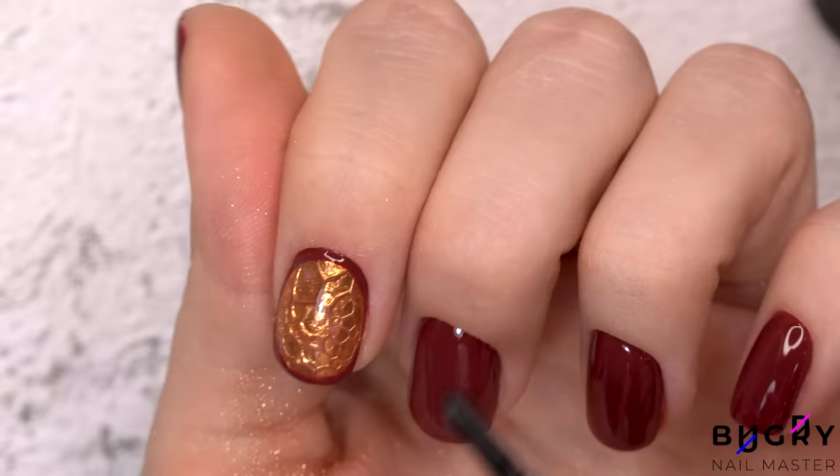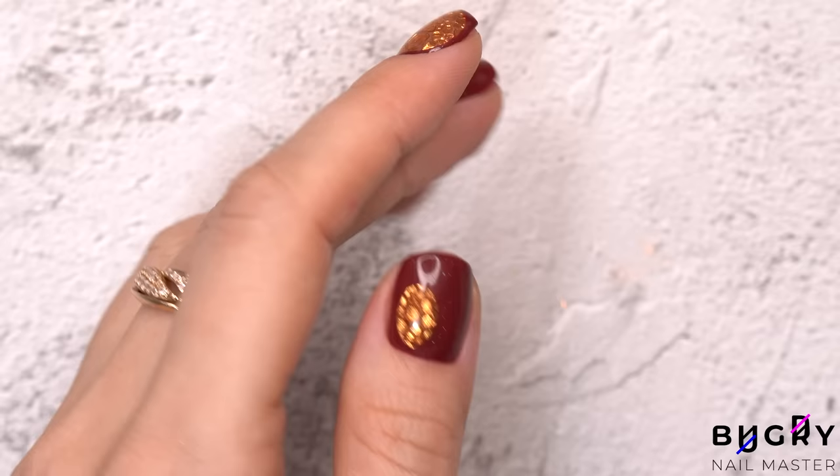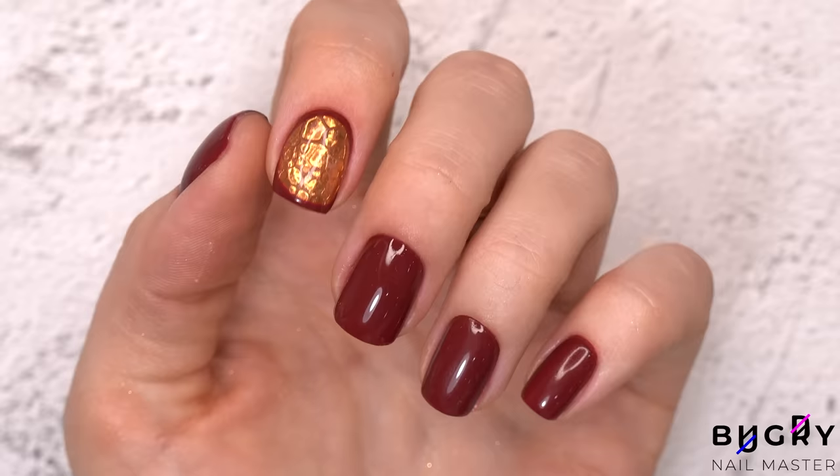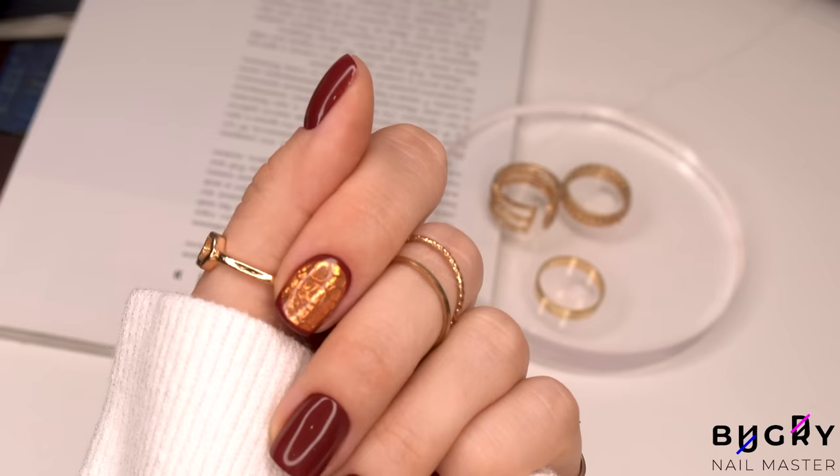I love the way this design turned out. It's so elegant and simple, yet still has some artsy elements. What do you guys think? Let me know down in the comment section below. If you liked today's video and found it helpful, then please let me know by giving it a big thumbs up. And until next time.